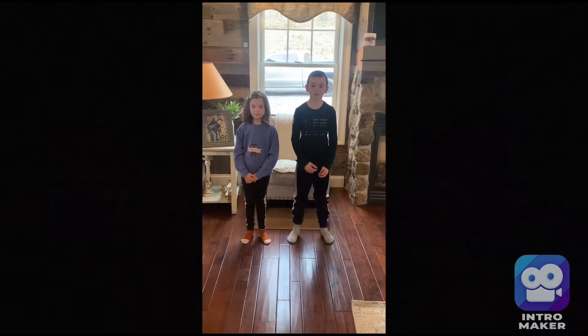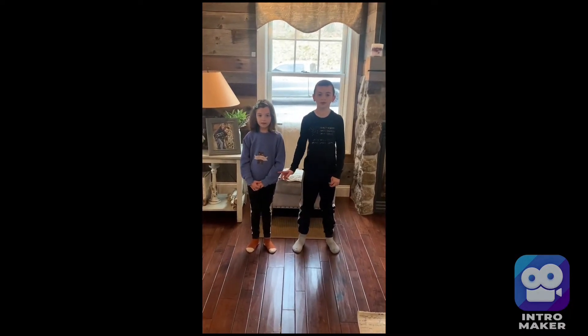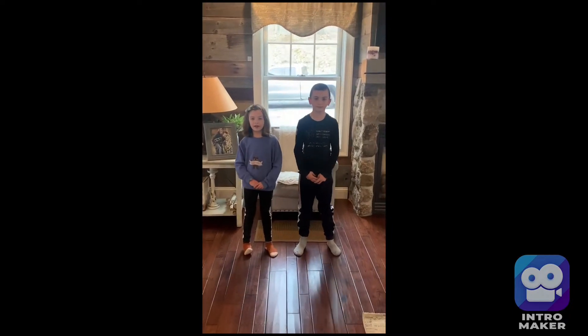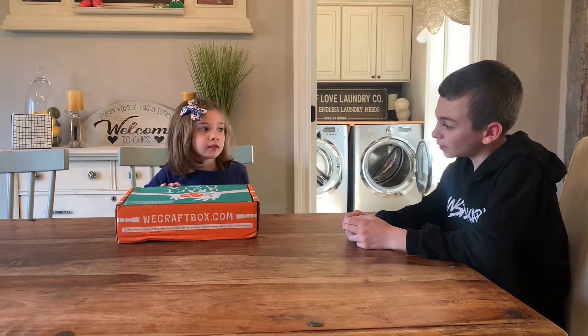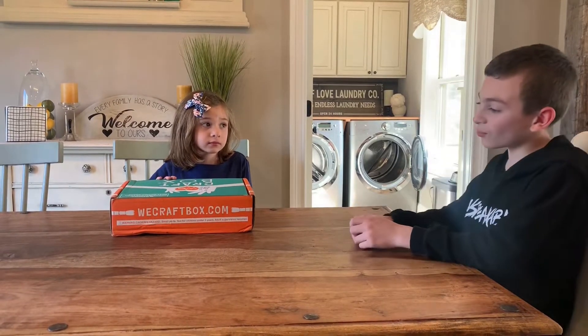Welcome back guys to the channel! If you're just tuning in, my name is Cooper and this is my little sister Sadie, and this is the Cooper and Sadie Show. Our grandma gave us this art box — it's for every month, it's for holidays, and it's a craft box. This is the last day we have it.